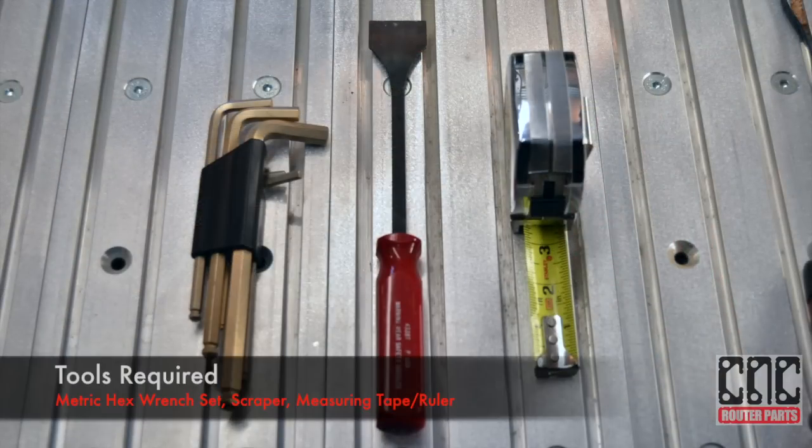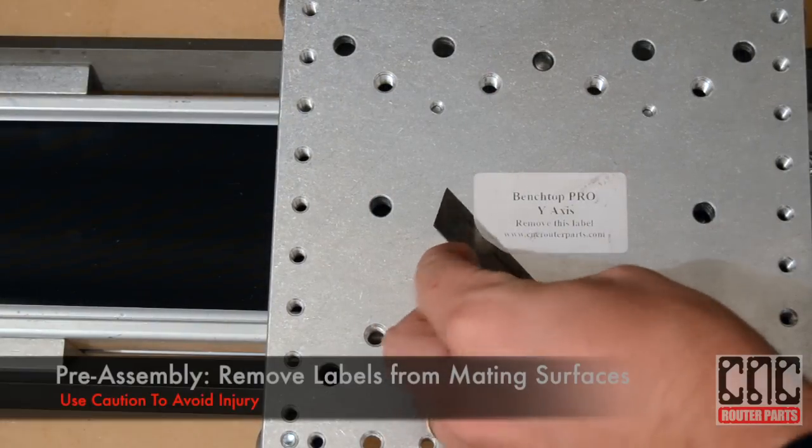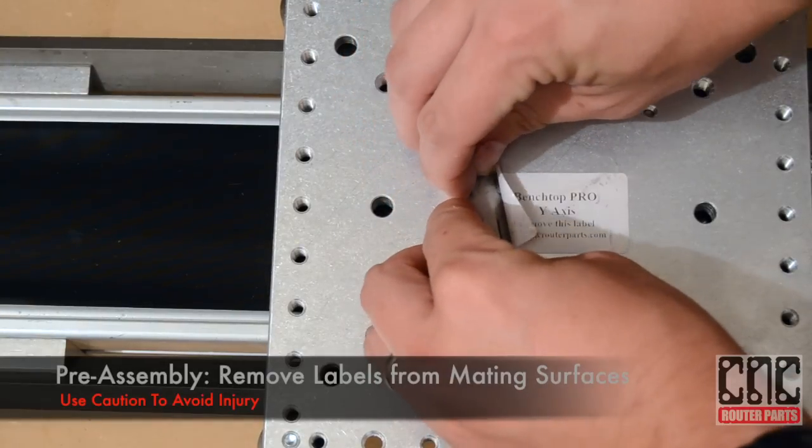We'll need a metric wrench set, a scraper, and a measuring tape. Carefully remove the labels from the axis mating surfaces.